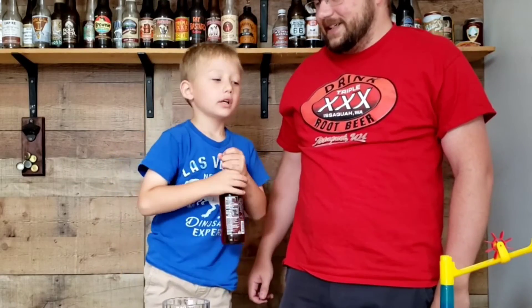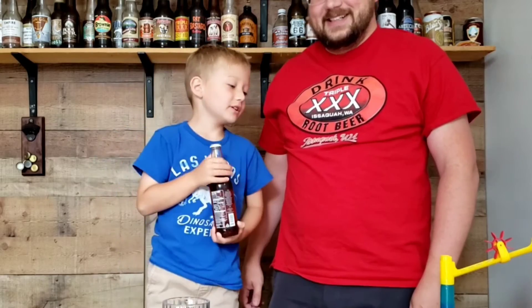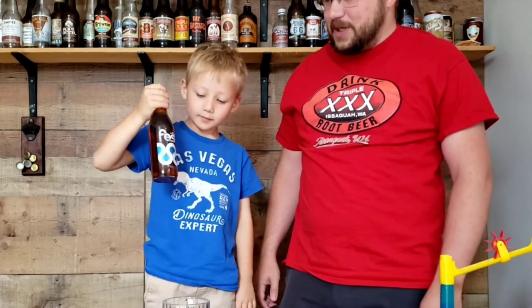Hi, my name is Kid Root Beer, and this is my dad. Welcome to our channel. If you like root beer as much as we do, you're in the right place. Today we're going to be taste testing pecan root beer by Fest.